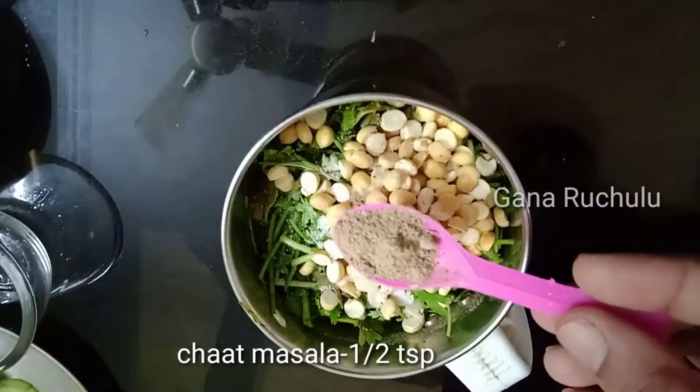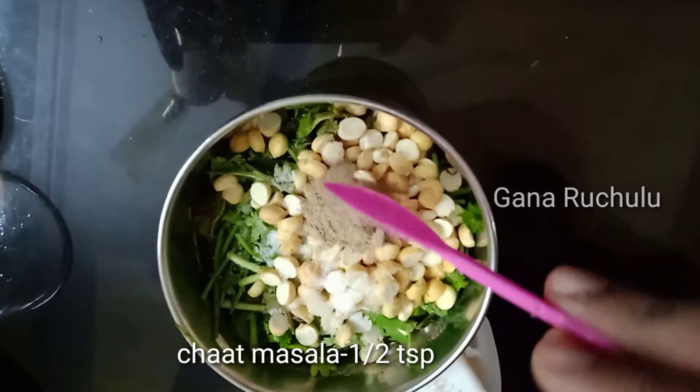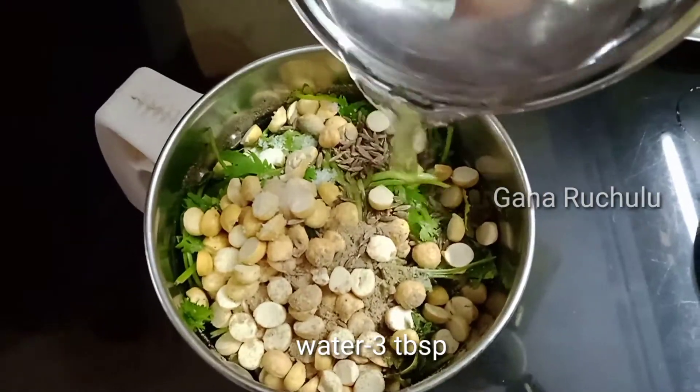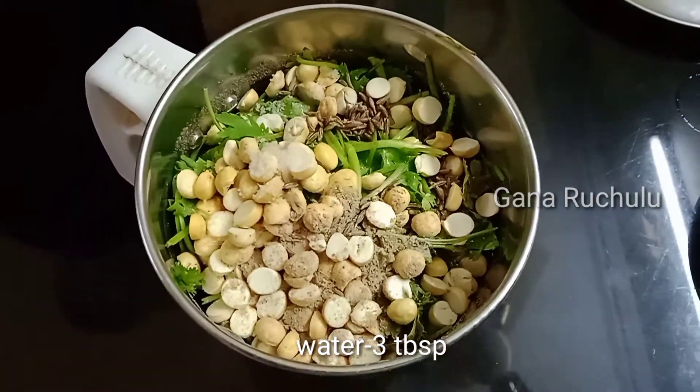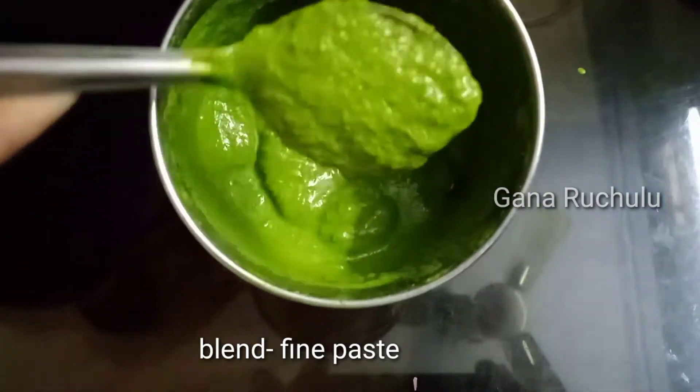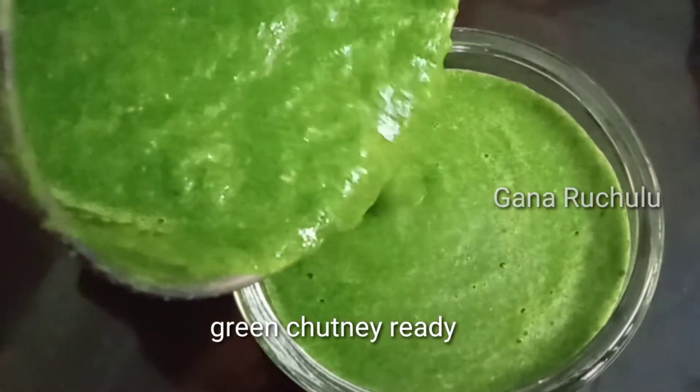Salt 1 tsp, chaat masala 1 tsp, jilakara 1 tsp. Add 3 tbsp of water to this consistency, then grind and blend to add a fine paste.